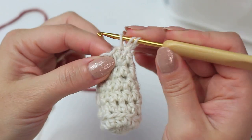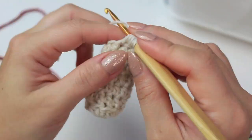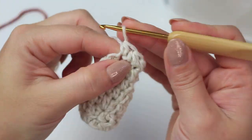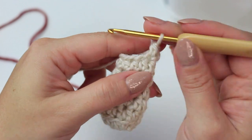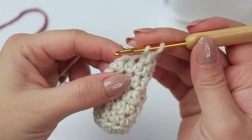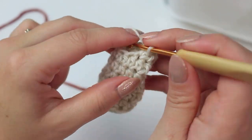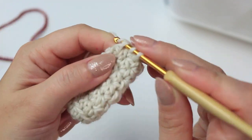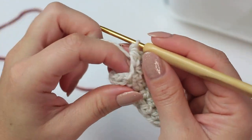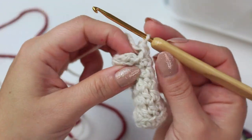The next round is round eight with decreases again. Chain one, half double crochet into the very first stitch, then decrease into the following two. Then one half double crochet into the following stitch, decrease into the next two, one half double crochet into the following stitch, and lastly decrease into the last two stitches. For this round we have six stitches going around.